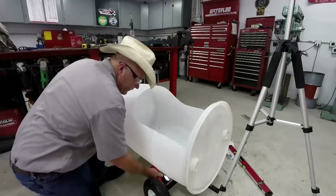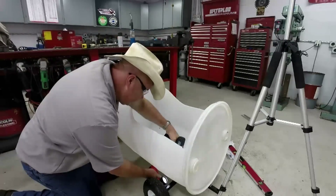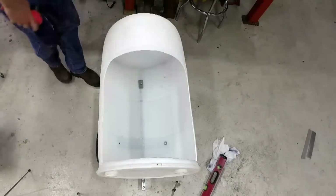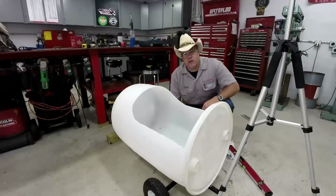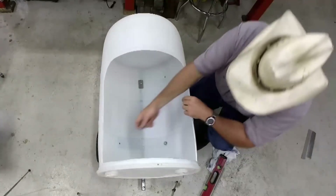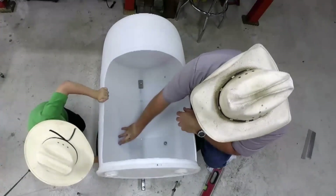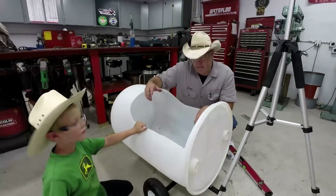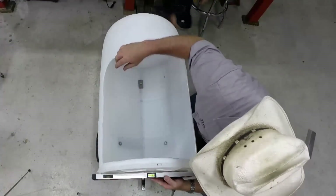We're going to check level one more time and then tighten everything up. Still perfect.